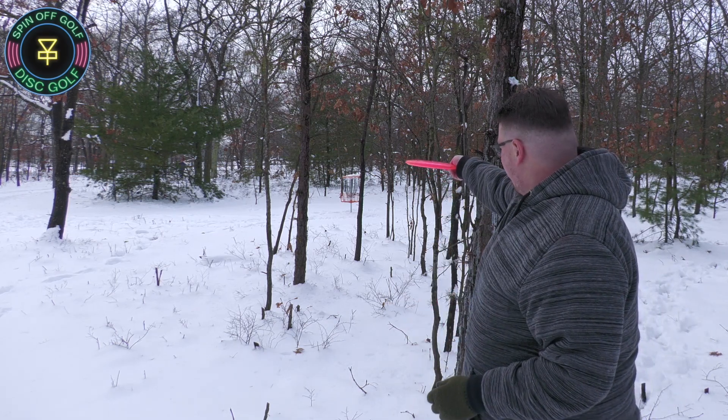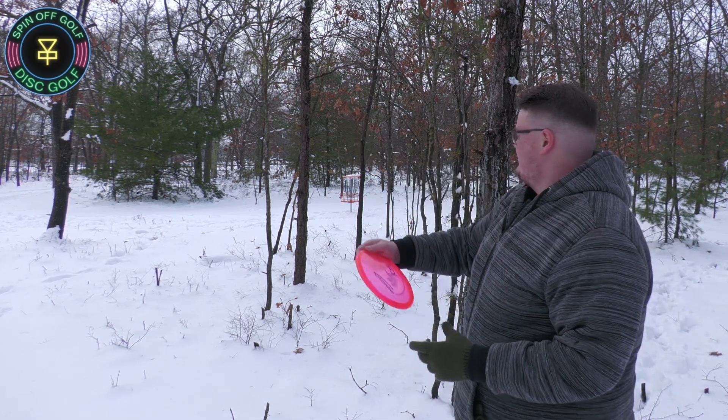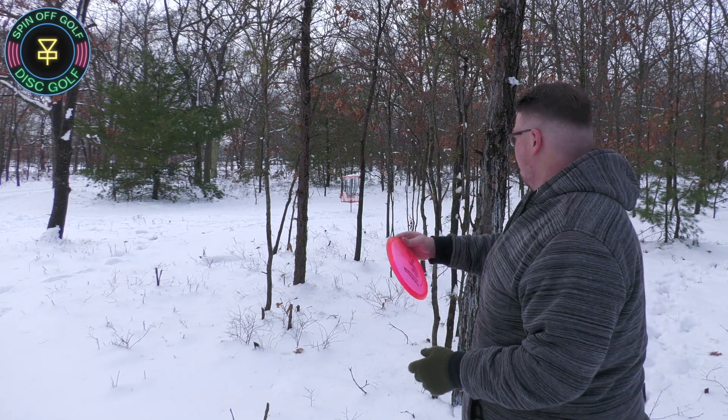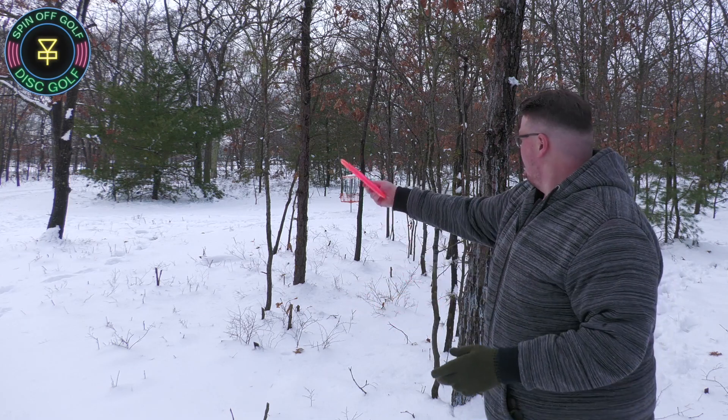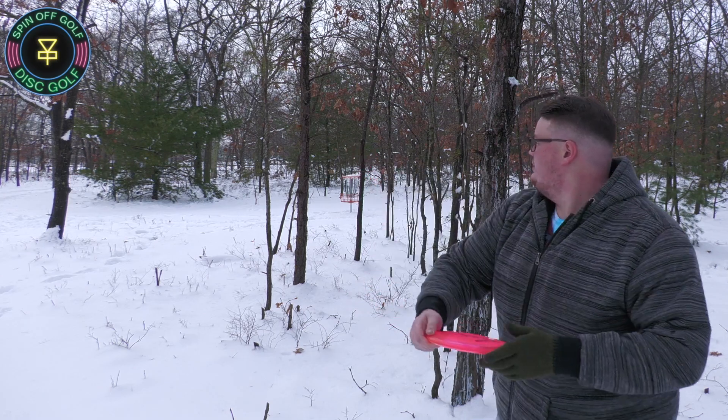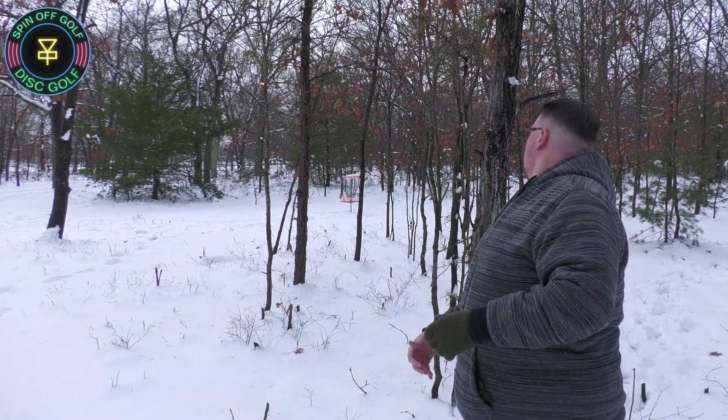We got a little bit of a cut-off shot here. I'm going to try to do an anhyzer around these trees right here and try to get into the basket. Oh, snow is slippery. Close.